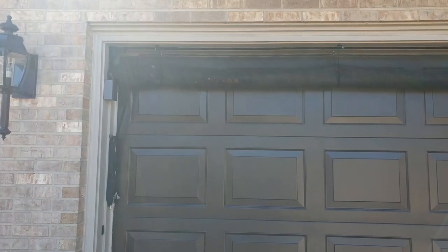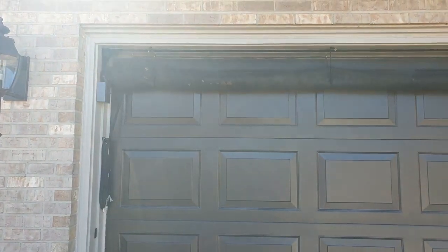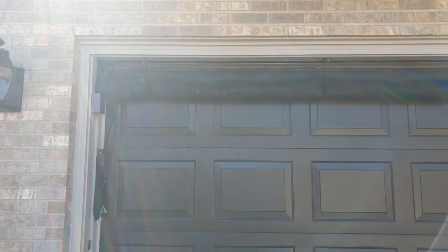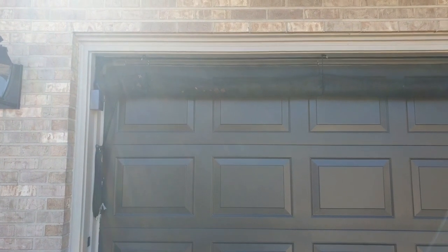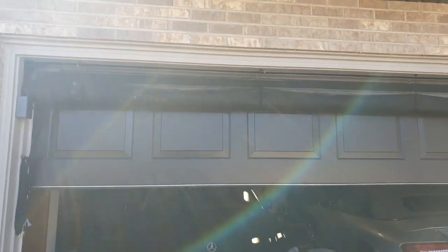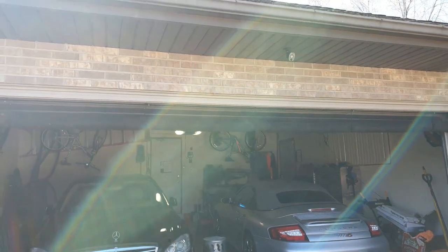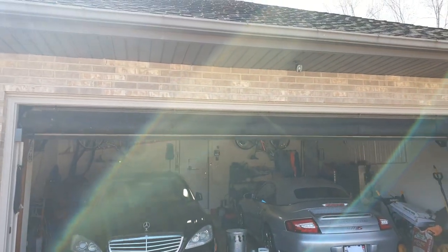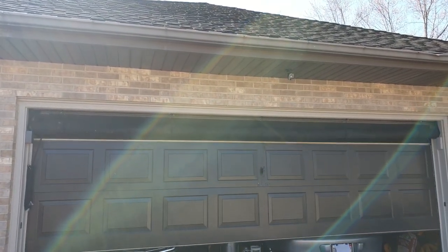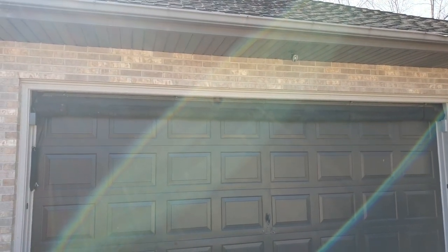I want to show you all how easy it is to let this screen down and to let your garage door up and down without having to constantly adjust the screen. So the first thing I'm going to do is let the garage door up so you can see how easily it is to leave your screen there.